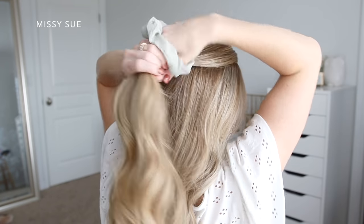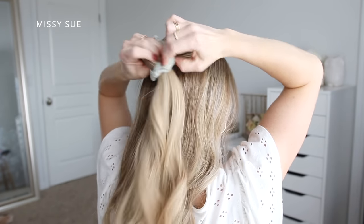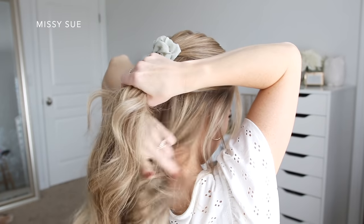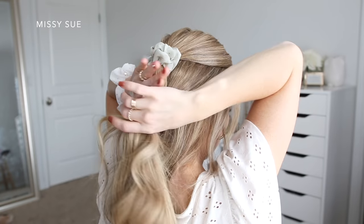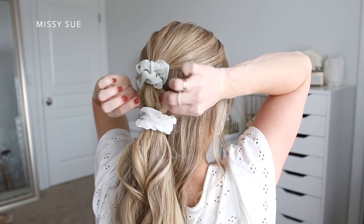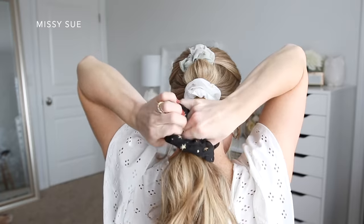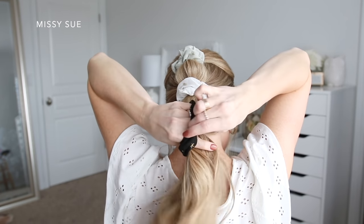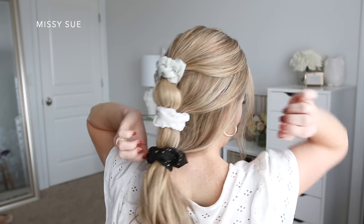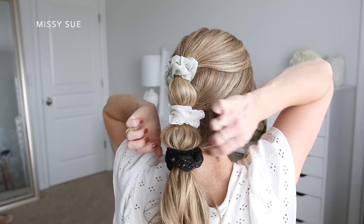The next hairstyle is a quick bubble ponytail. I'm going to start by dividing off a section of hair at the top of my head and tie it off with a scrunchie. Then I'll divide off another section from my temples downwards towards the nape of my neck and grab another scrunchie, tying off this section a couple of inches below the first. I'll carefully pull on the hair between the two scrunchies to fluff it up so the bubble shows up better. Then I'll combine the remaining hair a few inches below the second scrunchie, tie it with a third scrunchie, and pull on small pieces between the bottom two scrunchies to add texture and volume.